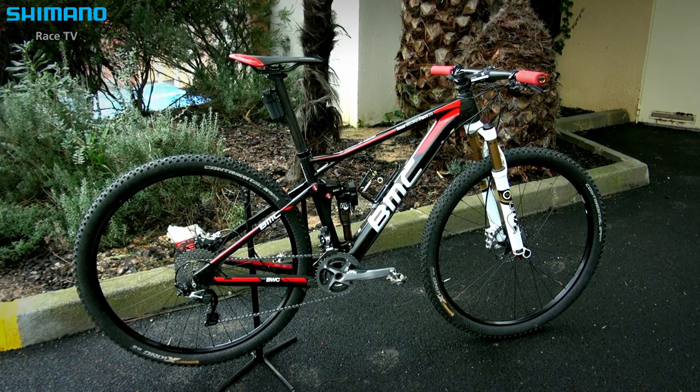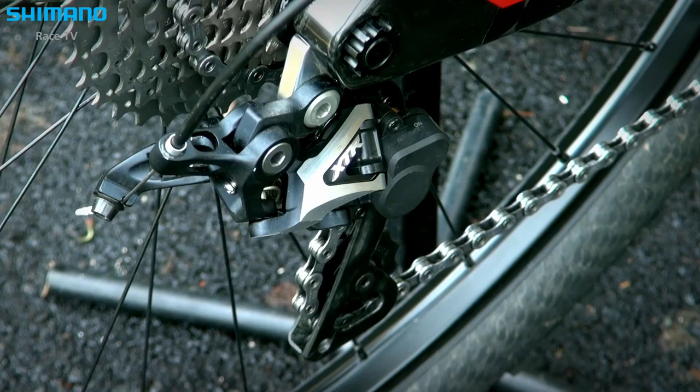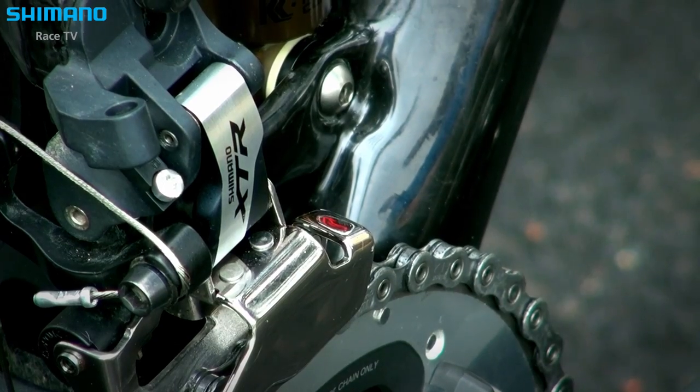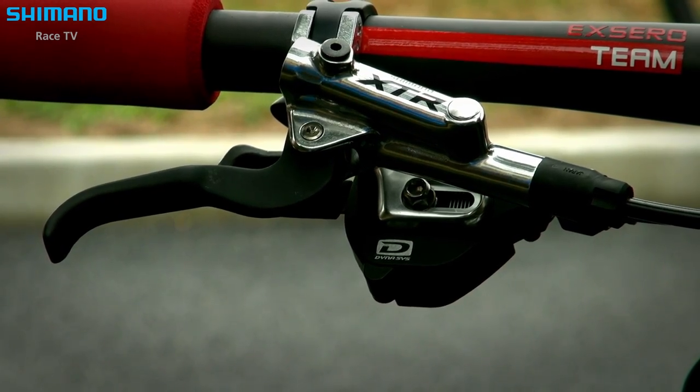It's not that often that we see full suspension bikes being used in cross country racing, so we are really happy to see our riders using it even for Olympic distance cross country racing. We also have the Fox suspension with the electronic lockout, and of course on the full suspension we use the full XTR groupset as on the Hardtail, with the XTR race brakes for cross country racing featuring ICE-TEC technology and ICE-TEC rotors.